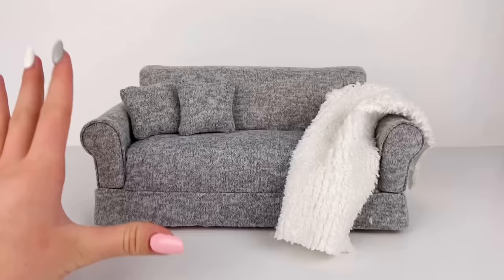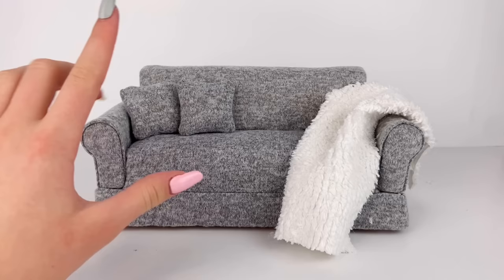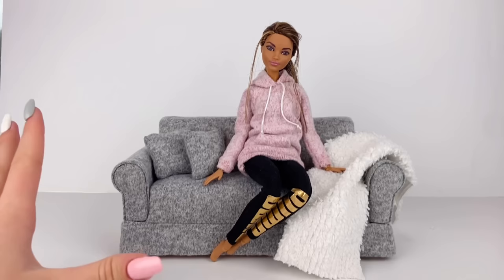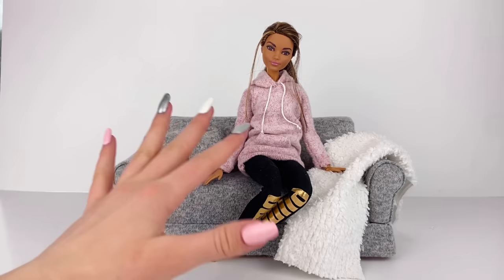Oh my goodness, you cannot tell me this doesn't look better than before. I know some people like the vintage plastic look of doll furniture, but I just think this looks a million times better in this new realistic form — just look how cute that is. The only thing I'm worrying about now is where I'm going to put this couch, because I definitely don't want to just stuff it in some drawer and forget about it, but I'll figure out some way to use it.